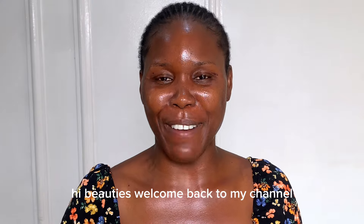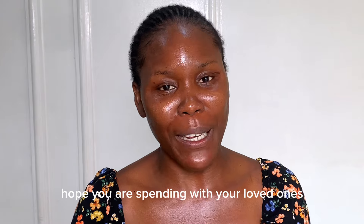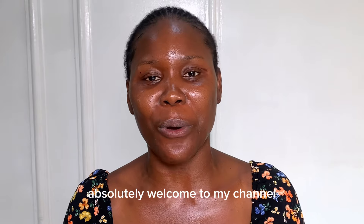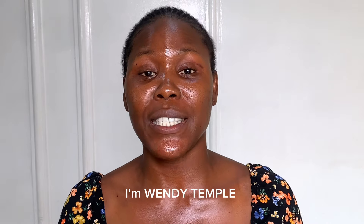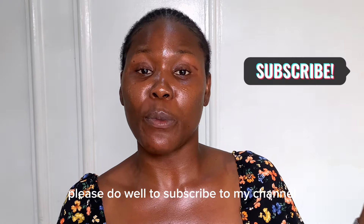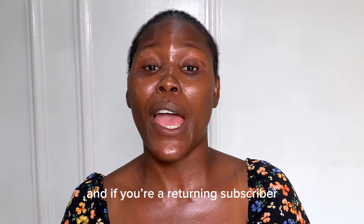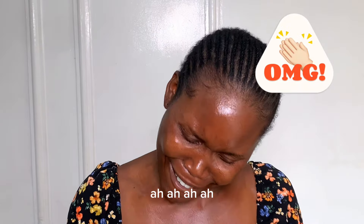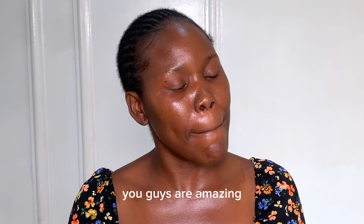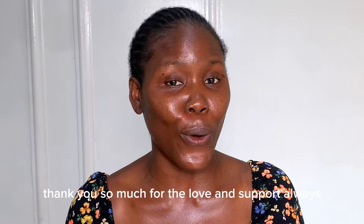Hi ladies, welcome back to my channel. Compliments of the season — it's holiday season, I hope you're spending it with your loved ones. If you're new here, thank you so much for stopping by. I'm on this channel to create content on beauty, skincare, and wellness, so please do subscribe. If you are a returning subscriber, thank you so much for always watching my videos — you guys are amazing.